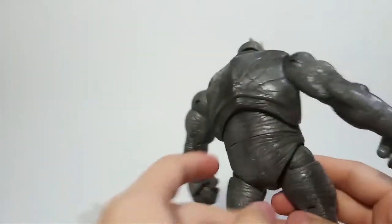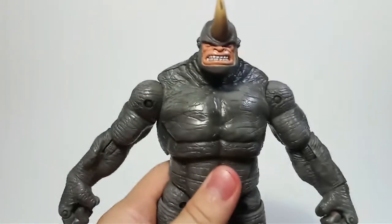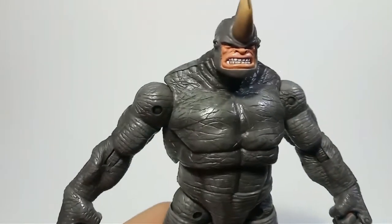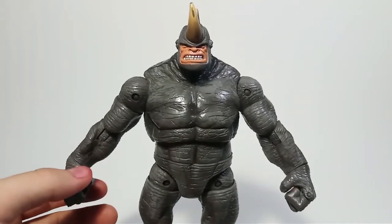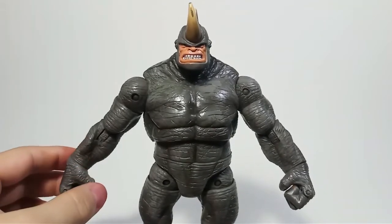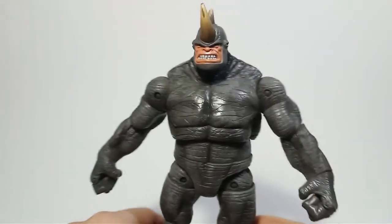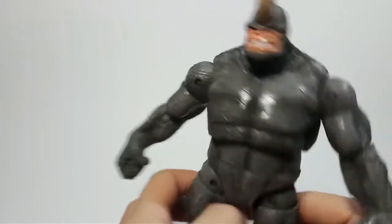Regardless of your preferred Rhino design, this is my favorite Rhino. It's not my favorite figure overall, but this is definitively the best Rhino in my opinion - the sculpt, the everything. I do think the Hasbro Build-A-Figure Rhino is really good too and is the only real contender that could compete with this guy. Unfortunately it's a Build-A-Figure, so you have to get scalped on eBay or buy all the figures you probably don't even want. But I'm so glad I've got this guy.